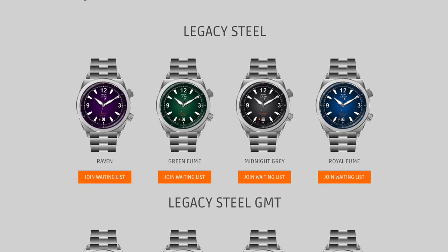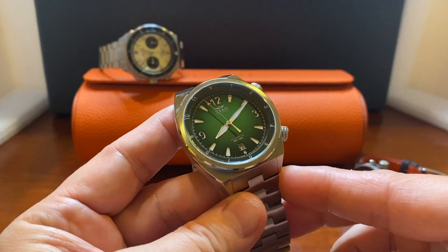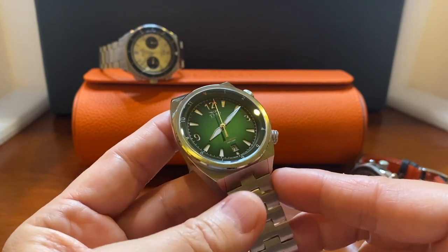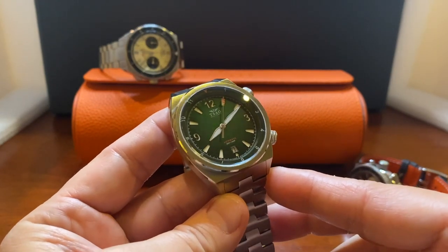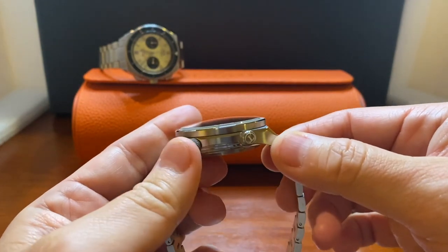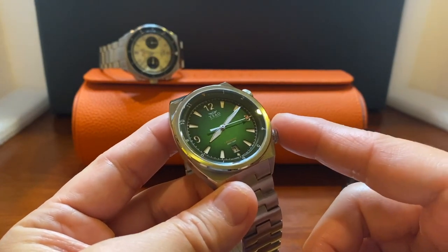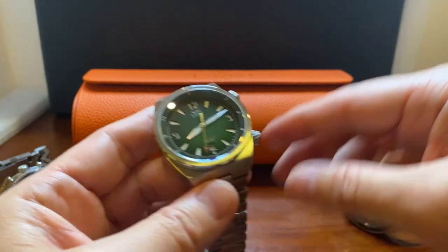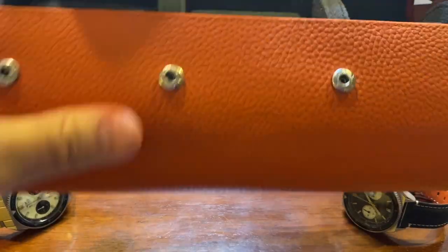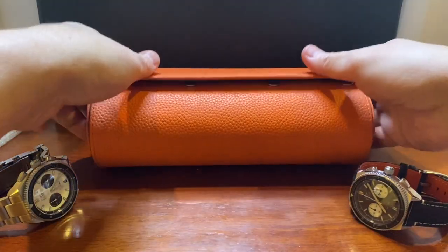This is a very stunning-looking dial — a nice sandwich dial. The Legacy will be available for pre-order in February starting at $650. I really like the dual crowns here for the super compressor design. It will be available as-is or with a GMT function. The Legacy will also include this orange leather watch roll, which holds three watches — really a nice package, and I'm looking forward to it.